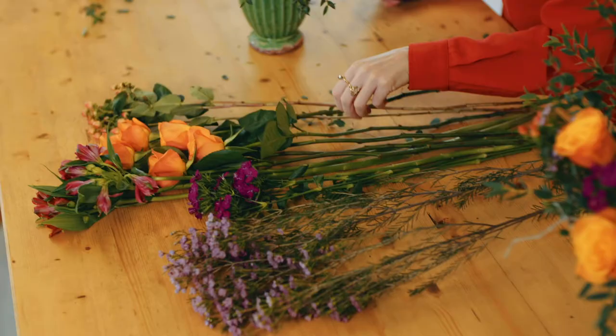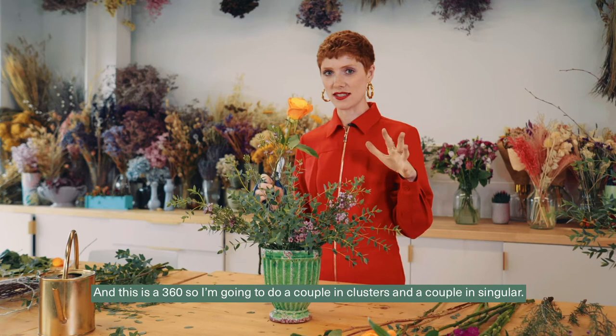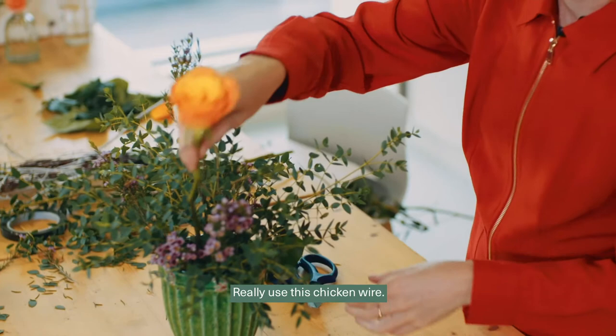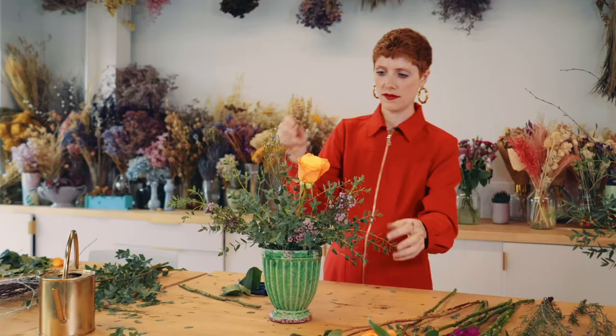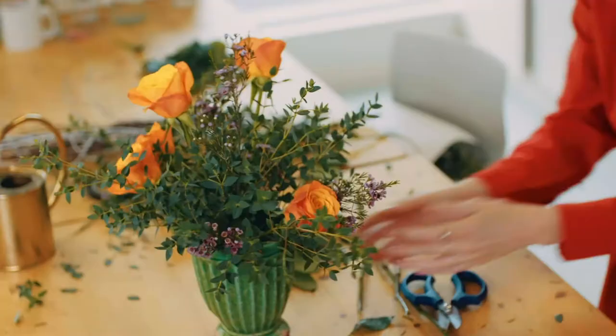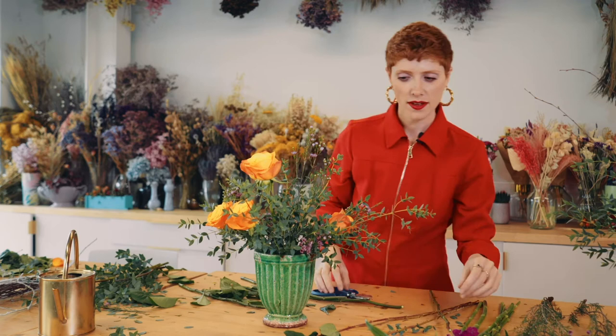Next I'm going to add my roses, because these are my main focal flowers, and I'll dress my other smaller flowers around them. This is a 360 arrangement, so I'll do a couple of roses in clusters and a couple singular, making it quite organic and natural — really using this chicken wire. You can see I've got some height here and it's coming down on the other side, almost like a wave.